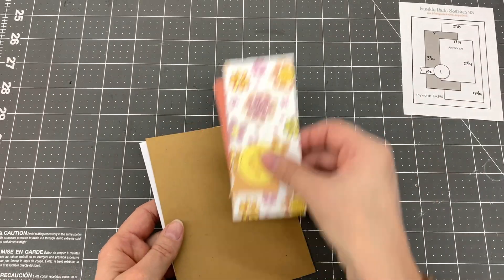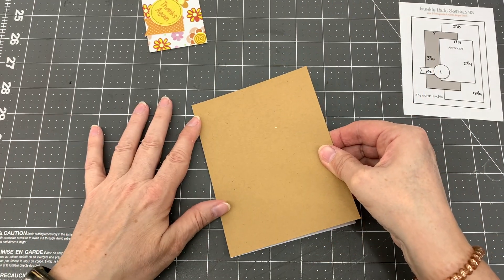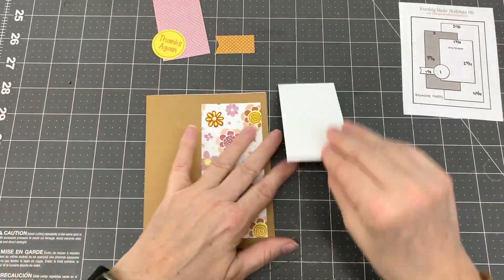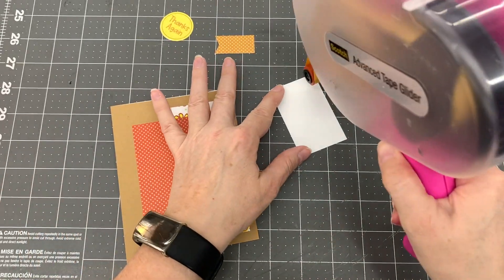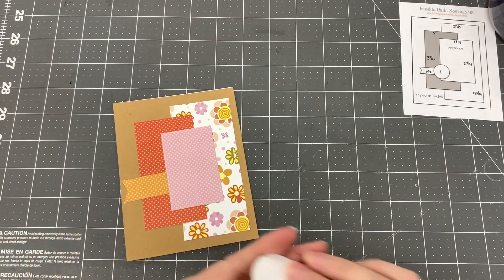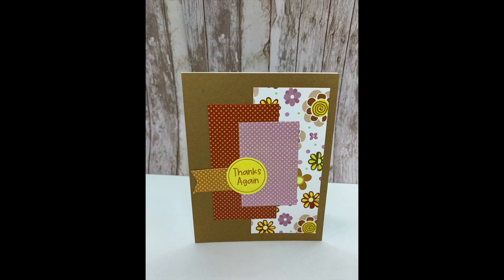For my 13th card design, I used card sketch number 95 by Freshly Made Sketches. I cut a piece of craft cardstock to 5.5 by 4.25 inches and adhered it to the card base. I cut a piece of flower pattern paper to 2.125 by 4.75 inches and adhered it to the right side of the card. I cut a piece of dark orange polka dot pattern paper to 2 by 3.75 inches and adhered it to the center of the card, overlapping the white flower pattern paper. I cut a piece of pink polka dot pattern paper to 1.75 by 2.75 inches and adhered it to the card, overlapping both pieces of pattern paper. I cut a piece of brown polka dot pattern paper to 1.5 by 2 inches, cut a fishtail on one end, and adhered it to the left of the pink polka dot pattern paper. Then I adhered the thanks again circle cut apart to the card, overlapping the brown banner. I was able to make one card with this design. And here is the completed card.